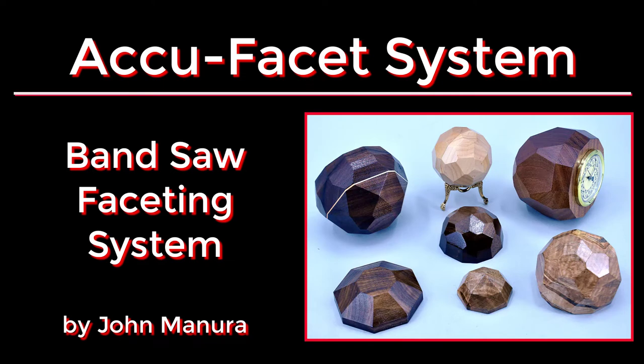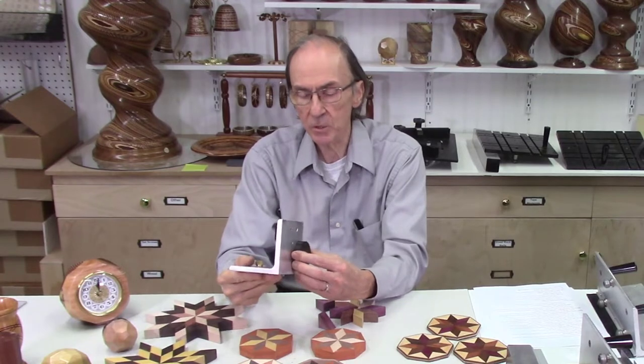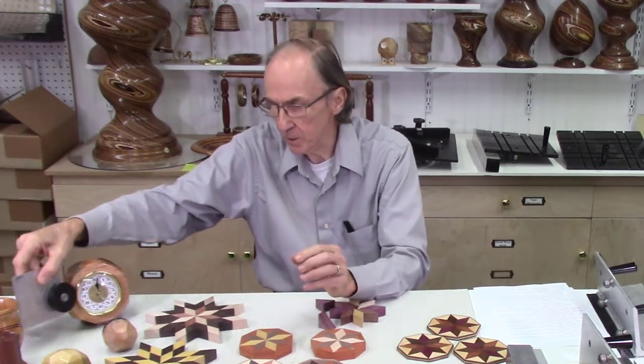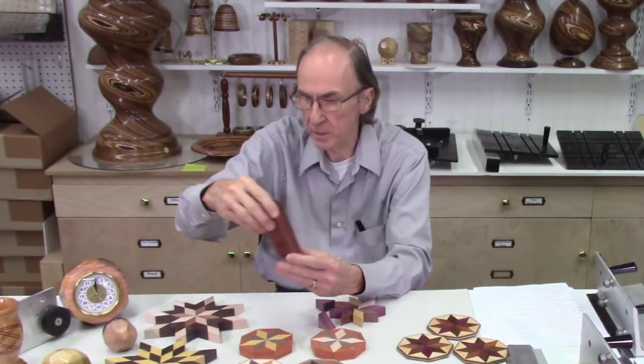Other than that I'm working on AccuSlice products. One of the main projects I developed this summer was the AccuFacet system. The AccuFacet system is an indexing system that mounts on the AccuSled, and it's used to produce multi-sided or faceted objects. I can produce six-sided cylinders, eight-sided, or 12-sided cylinders.